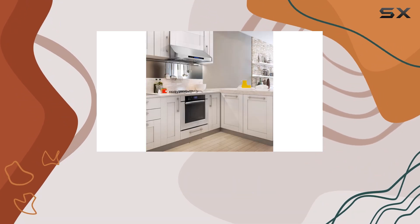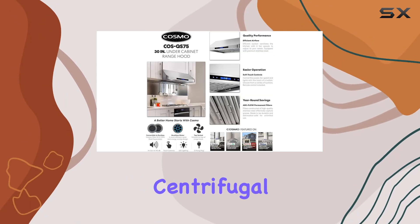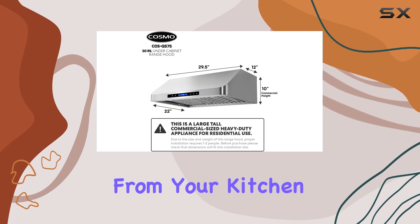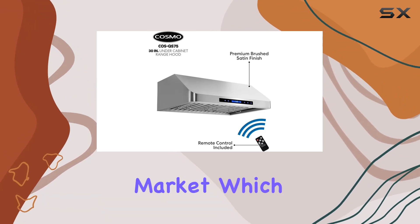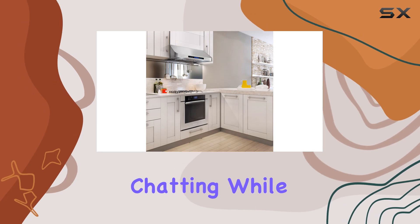One of the most notable features of this range hood is its efficient airflow system. Equipped with a 500 CFM motor and twin centrifugal fans, the COS-QS75 is designed to quickly and effectively remove smoke, grease, and odors from your kitchen. It does all this while maintaining a lower noise level than many other range hoods on the market, which is a significant plus for those who enjoy listening to music or chatting while cooking.